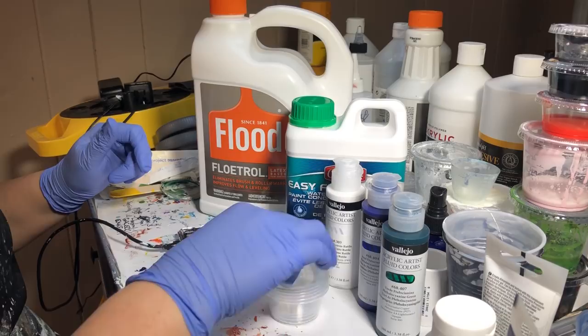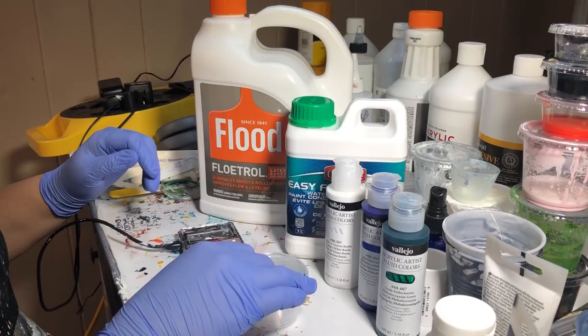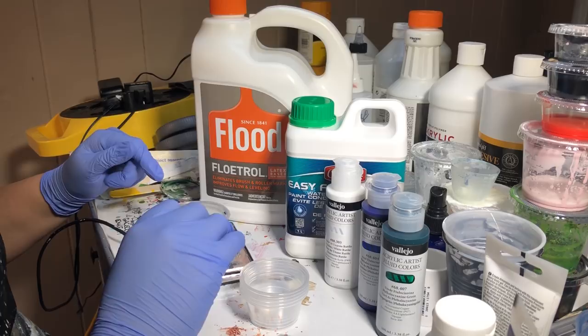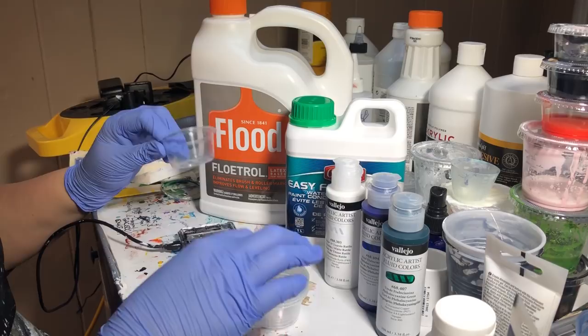Let's get started. I'm probably going to put this on double speed so you don't have to listen to me ramble — maybe throw some music in there. Right now this is strictly measuring. It's a one-to-four ratio. What I'm probably going to do is two grams of paint to eight grams of Floetrol. And to keep this fair, I'm going to do gram for gram on these.